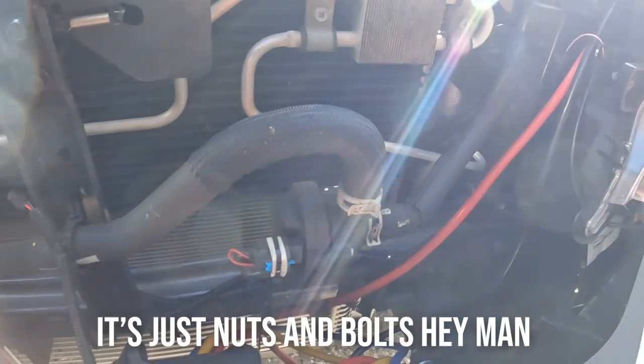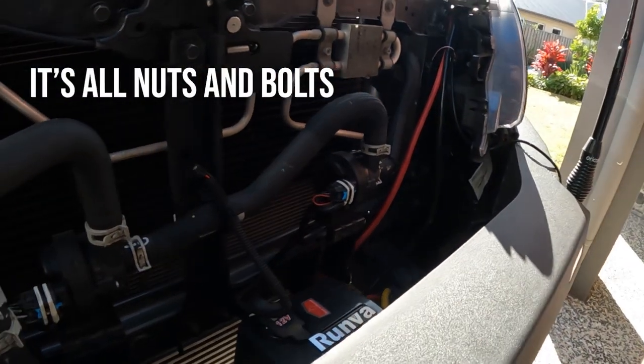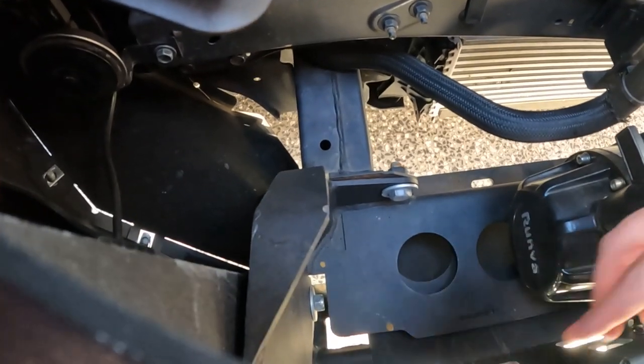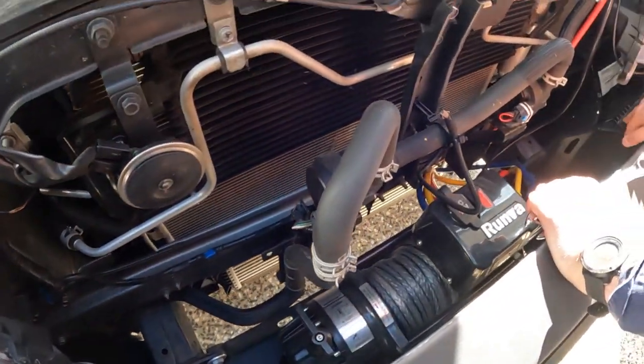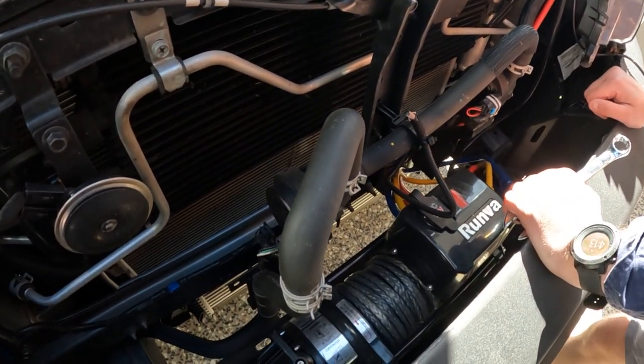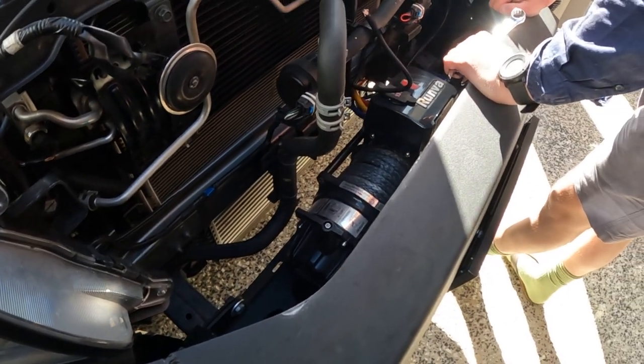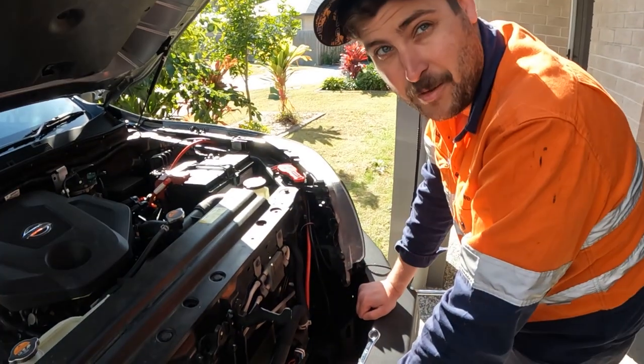It's all nuts and bolts here. We're leaving all this on. This is the thing that we had to squeeze on, remember? And we'll smack it with the hammer. But now I've got a big pry bar, so we'll be right. And a big bar in my toolbox.